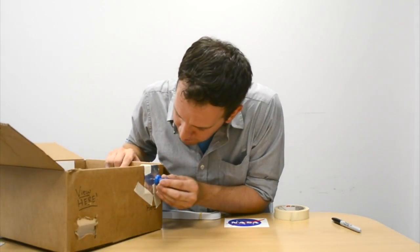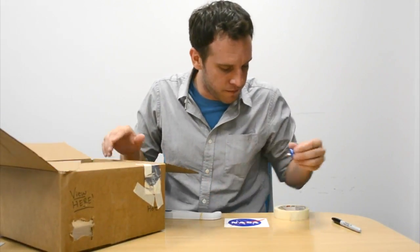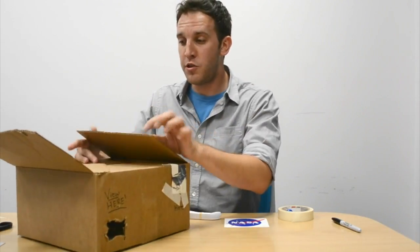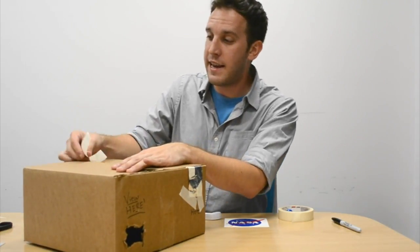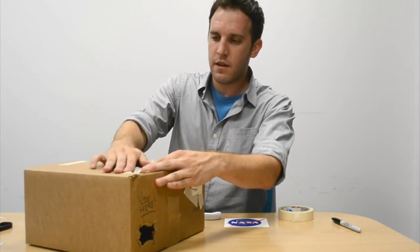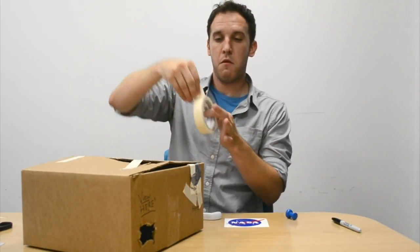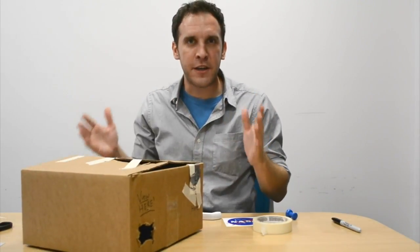Right through the middle — a perfect size hole. And finally, you need to close your box and make sure that no light can get through. Tape it down. Perfect! You're ready to go, friends.